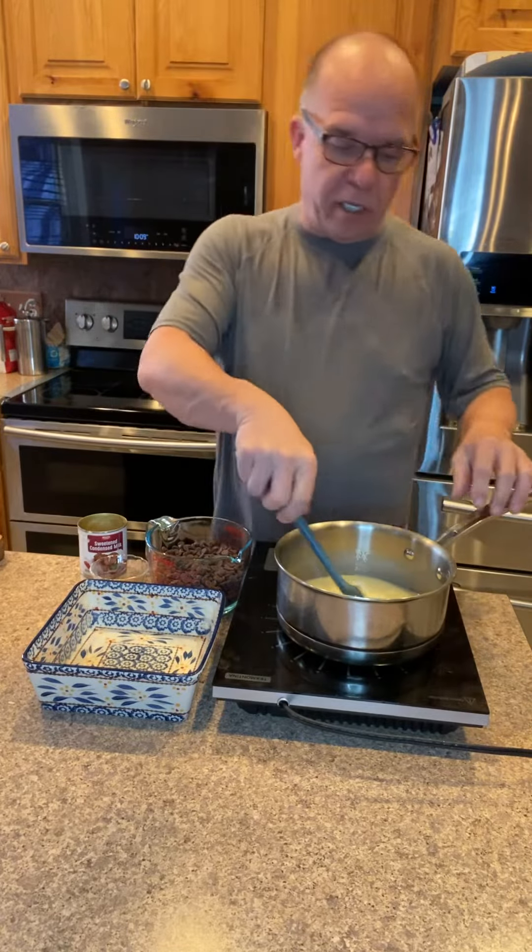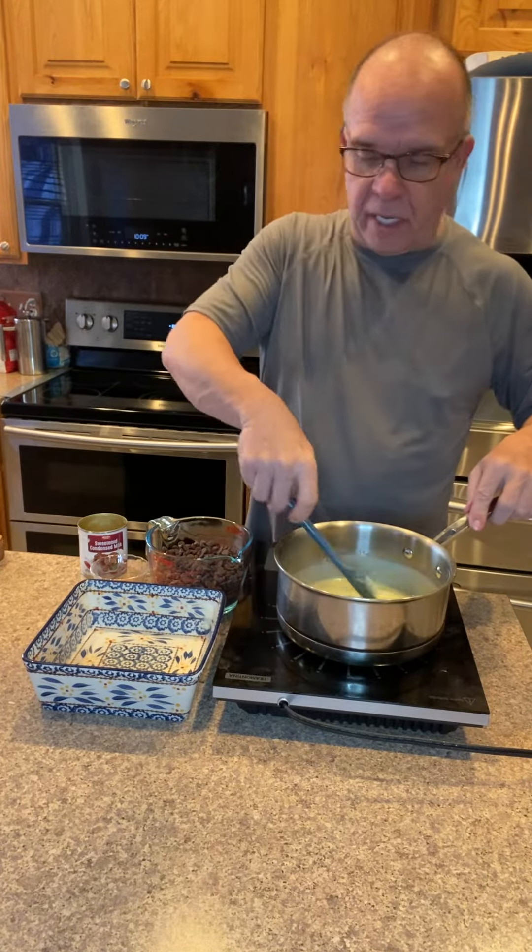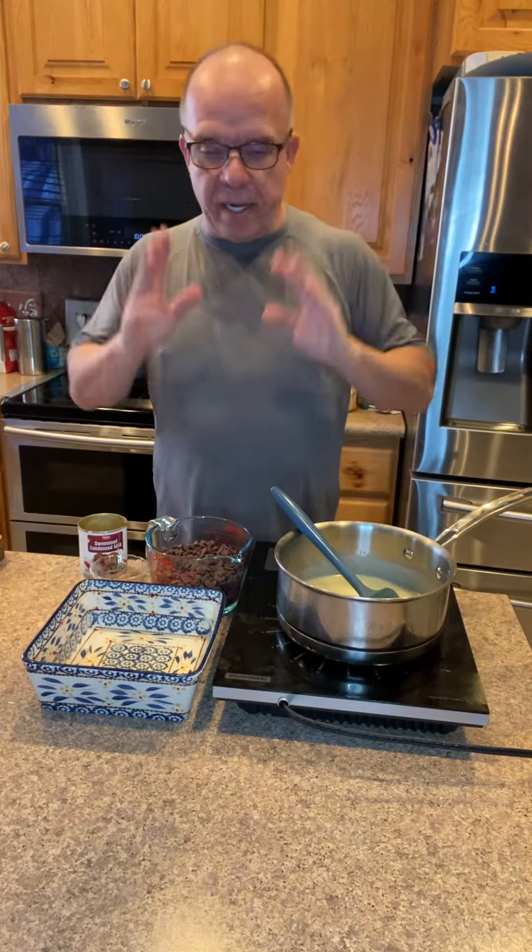My quick and easy fudge. You can use this as a base and add whatever extracts you want or liqueurs. If you're doing a liqueur, I'd use a quarter cup. If you're using extract, I'd only use about a teaspoon.